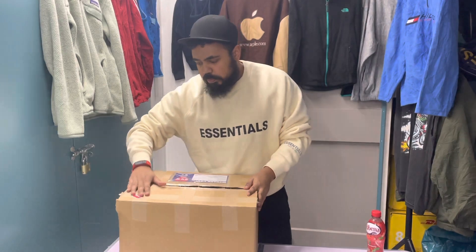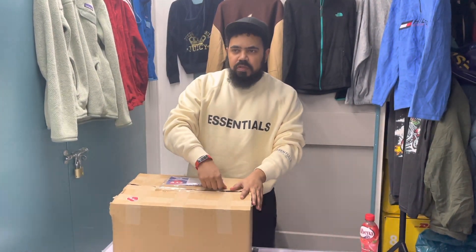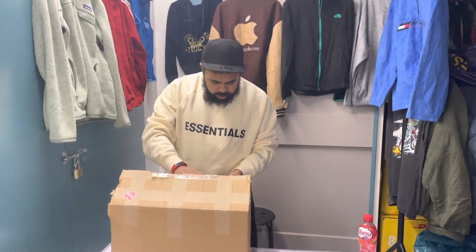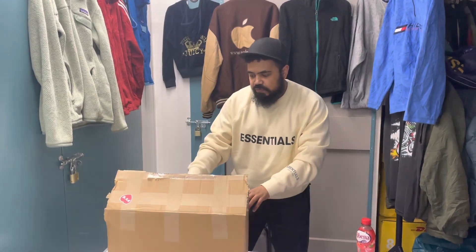We've got pre-loved vintage this time and we got the 5kg box, so we need to see what we've got. It got ripped on the way but it's still fine.